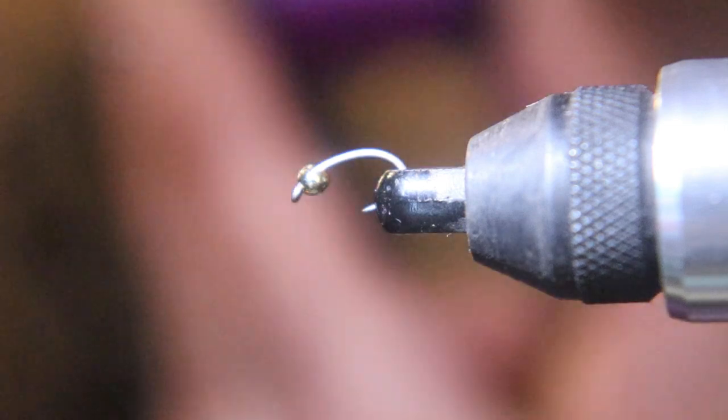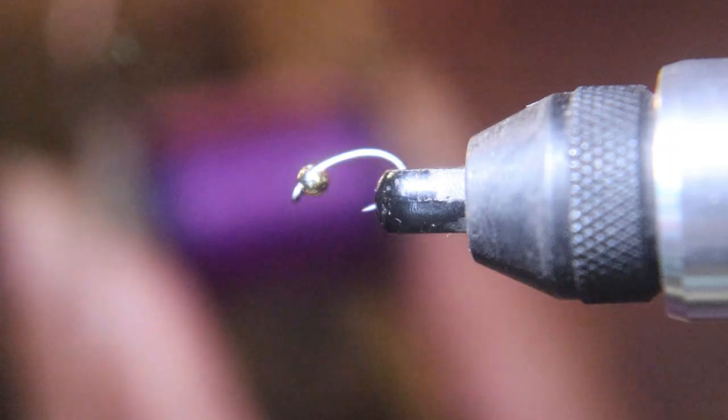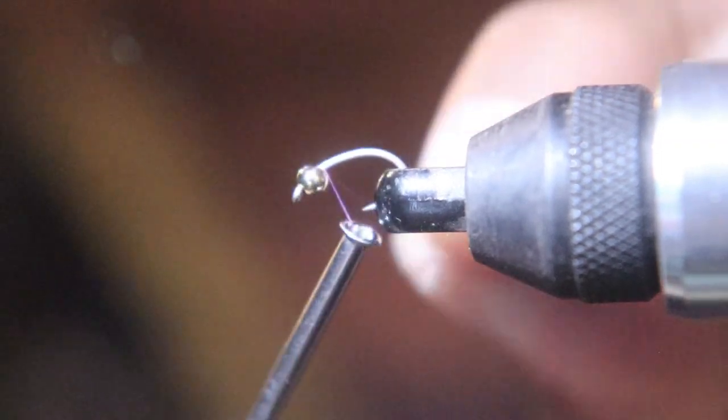We're going to start out with a 3/32" slotted bead and a size 18 scud pupa hook. And we're going to use 70 denier purple thread.